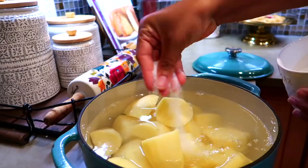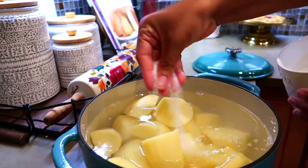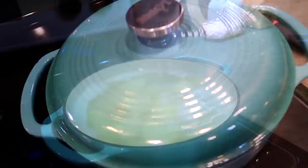I seasoned with about one teaspoon of salt. I'm going to place the lid on, then transfer the pan onto my stove and turn the heat to medium. As soon as the potatoes come to a simmer, I'm going to add four bay leaves for extra flavor.